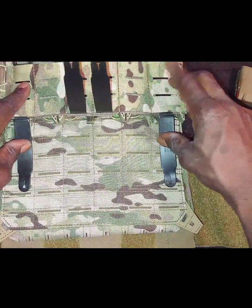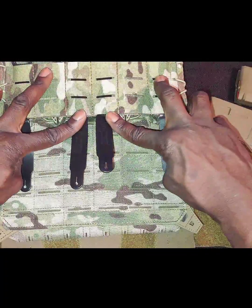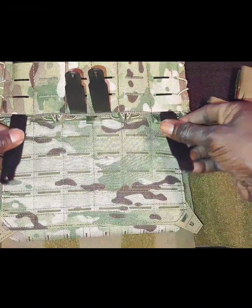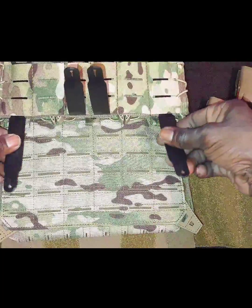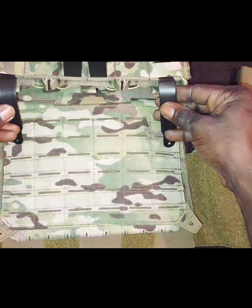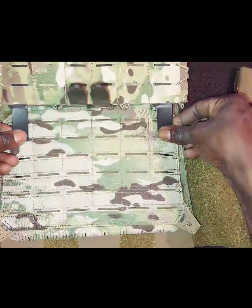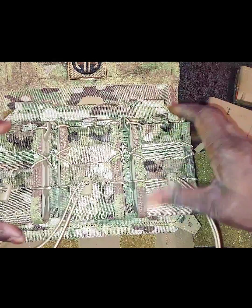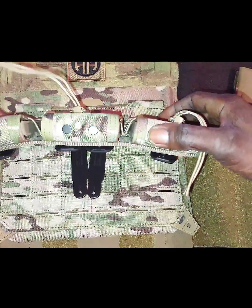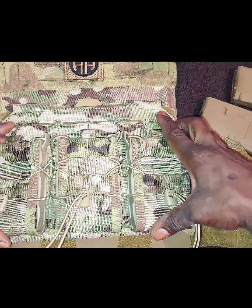I actually moved it around — I'm going to have two on the outside, two on the inside. You want to make sure that you've got your tabs facing inside, flip it up like this, and all you're going to do is just kind of weave it. I want it to fall right about here — that's exactly where I want it.